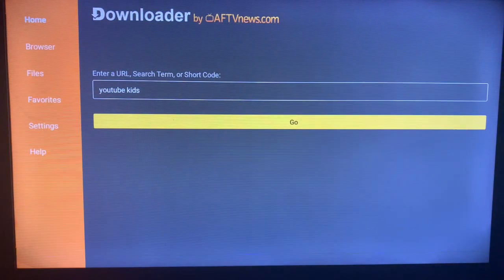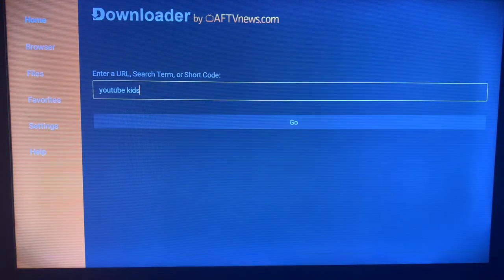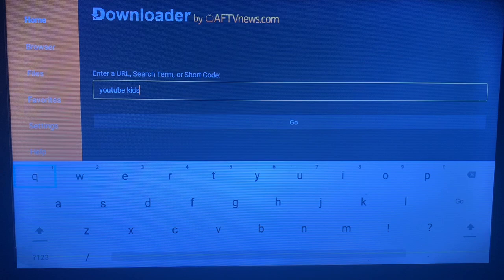What Downloader does is it helps you source files, media, and APKs from across the internet and download them straight to your smart TV. Once you launch Downloader after installing it on your smart TV, come to the search box or search bar and then search for the keyword YouTube Kids.